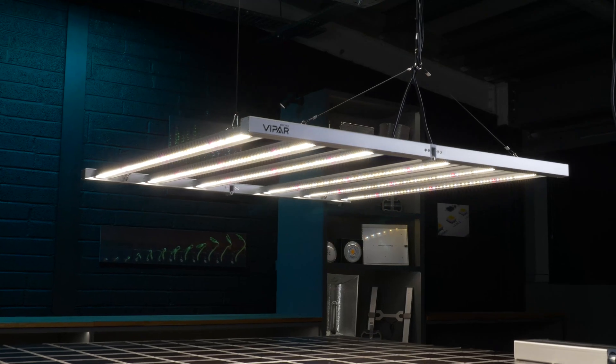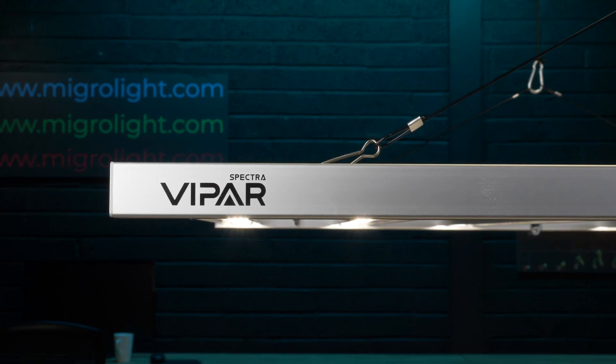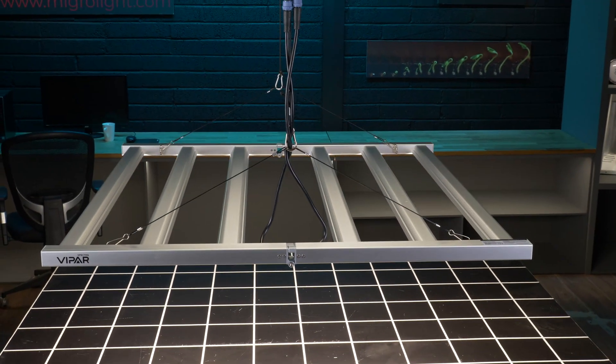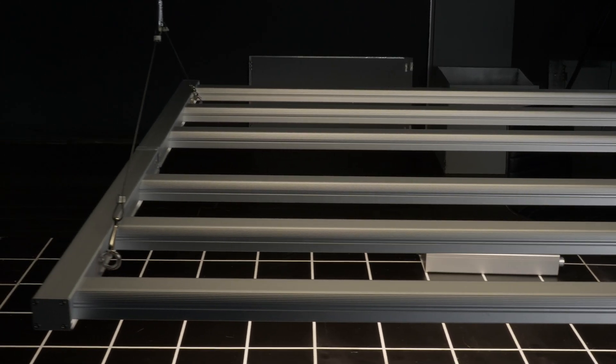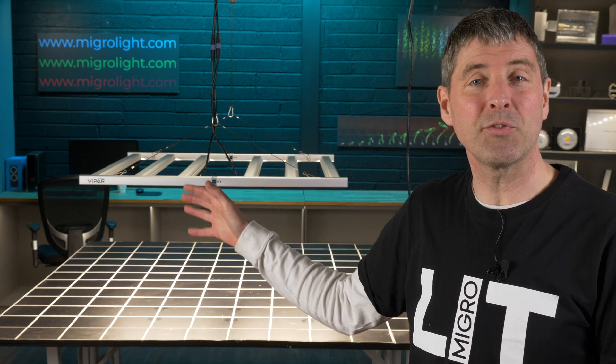Viper Spectra in the past did the small sort of blurple lights and maybe up to 200 or even 300 watts. Now they've got large flagship type models like this, and this is their biggest model in the range. It's a 500 watt light for a 4x4.